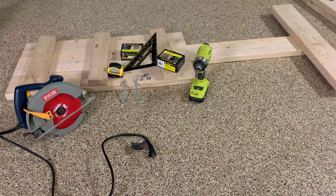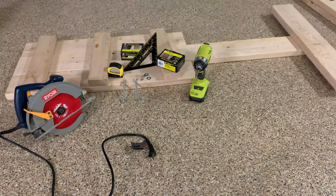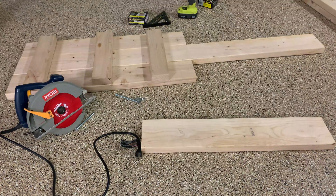Hello everyone, today I'm going to be showing you how to build a go-kart with basic tools and no welding. So this is the wood dimensions.